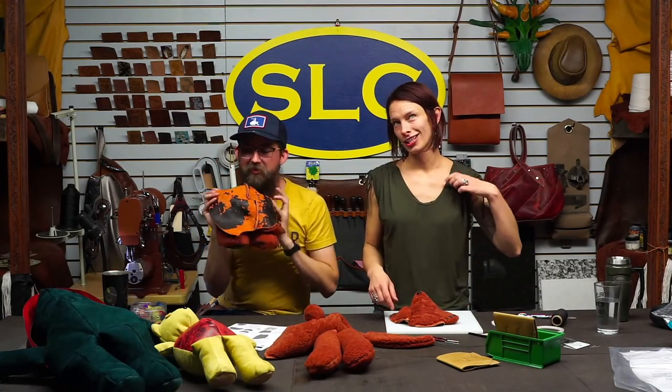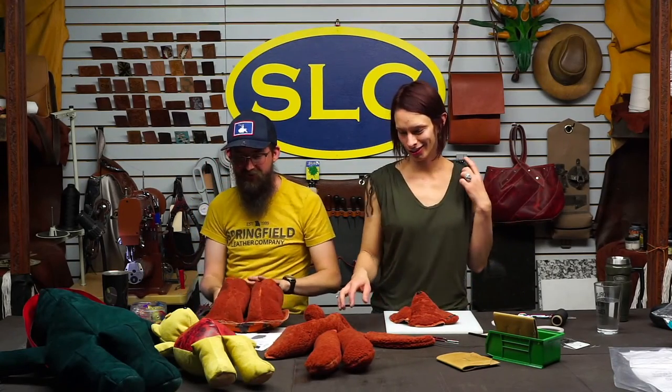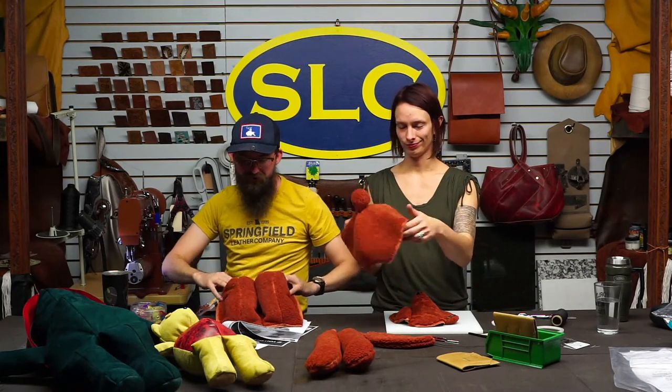Now we are going to put the butt on the bear. Line it up as best you can with this part — I'm going to use binder clips in wrestling rather than edge scroller. Double check to make sure I'm doing it right.